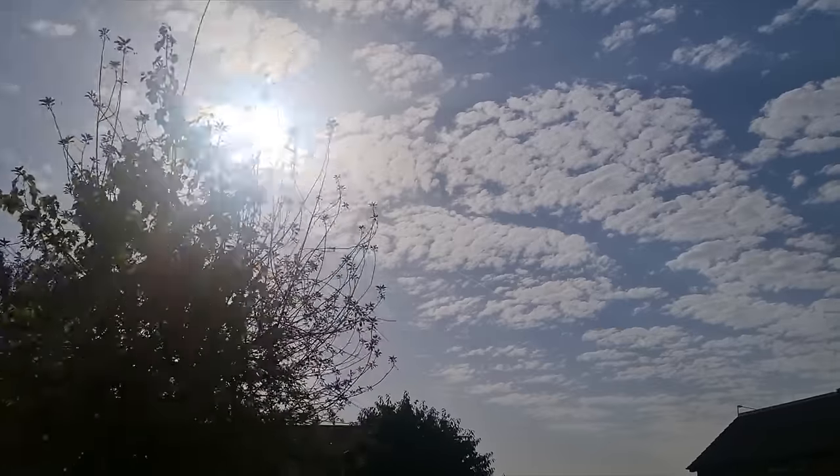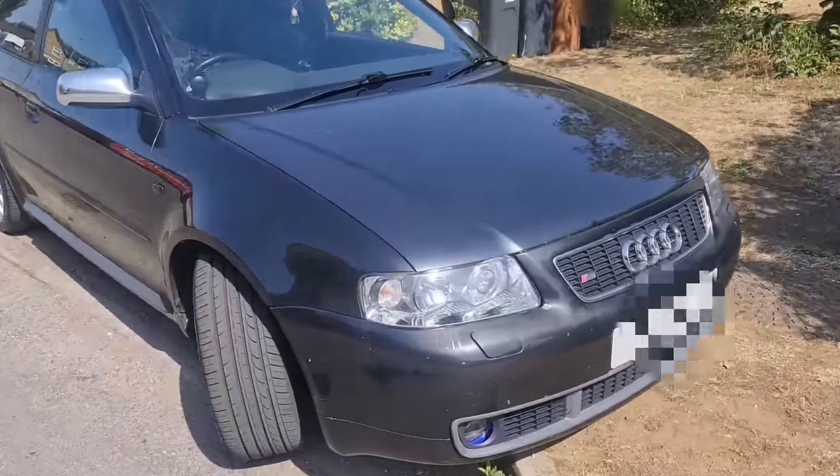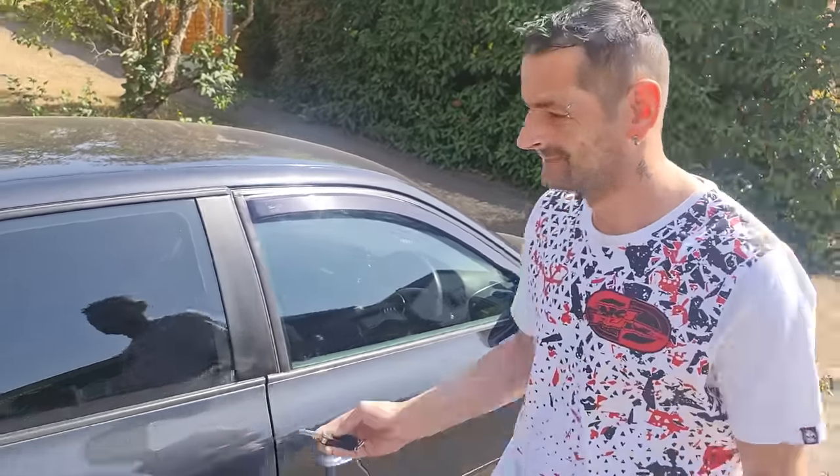Morning guys, hope everyone's doing well. Exciting day today. Michael's here - he doesn't care about his wheels, and I bought a license from eBay. So today's a big day - we're off to Devil Developments to get this thing mapped. We've had all the hardware put on in the last video: installed an intercooler, got the silicon hoses, and done the 4-inch track slag downpipe. Michael's basically built this car so he needs to come and see it in action. It's about a couple of hours drive from my place.